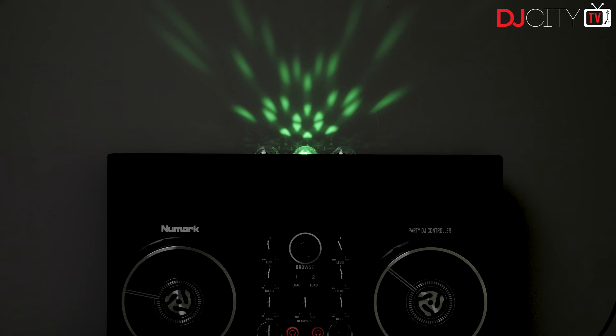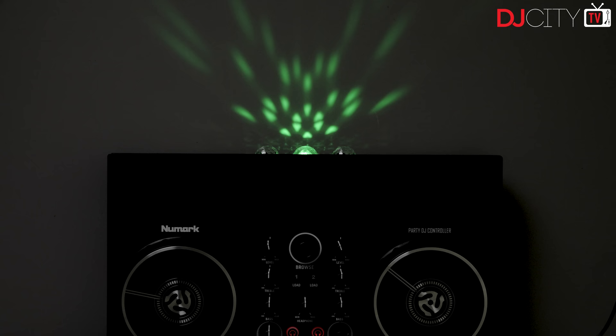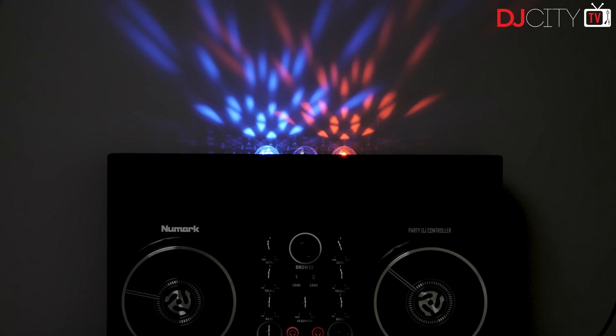My overall takeaway from the Party Mix controllers: they're all about fun, and for a kid or an absolute beginner who wants to just try out DJing for the very first time, fun is the most important factor. For someone who's already decided they're serious about getting into DJing, I'd suggest trying to spend a little more and getting something like Numark's Mix Track line, which has longer pitch faders and RCA connections. But for someone who just wants to give DJing a try and spend a minimal amount on a hobby they aren't sure they're going to love, the Party Mix 2 and Party Mix Live will bring them plenty of joy.